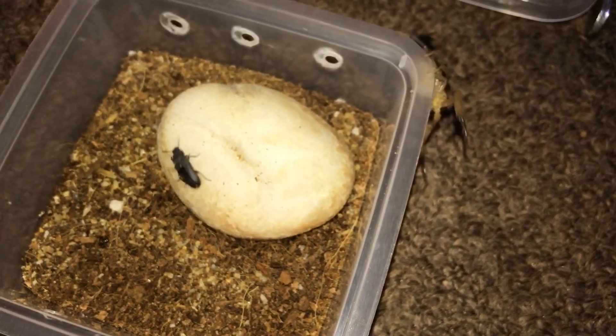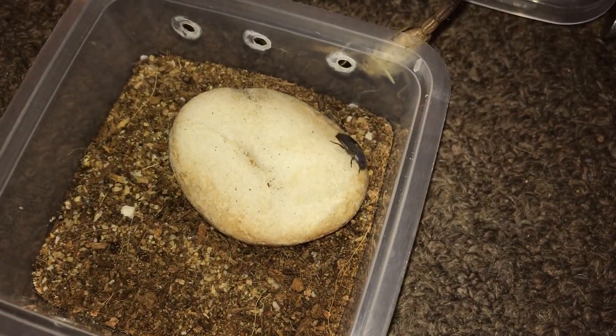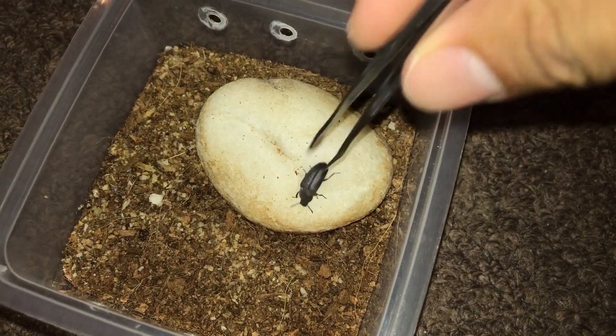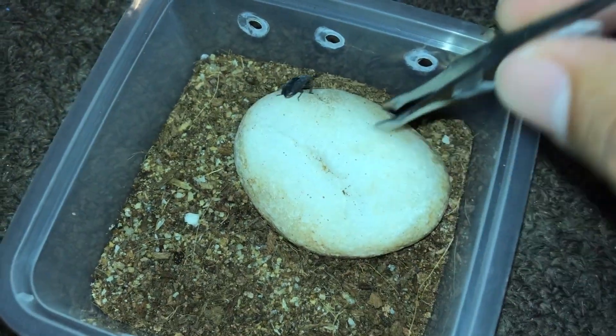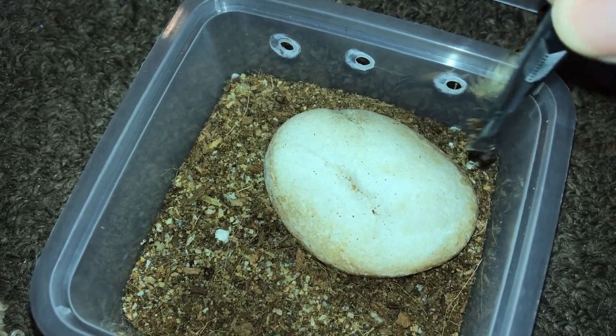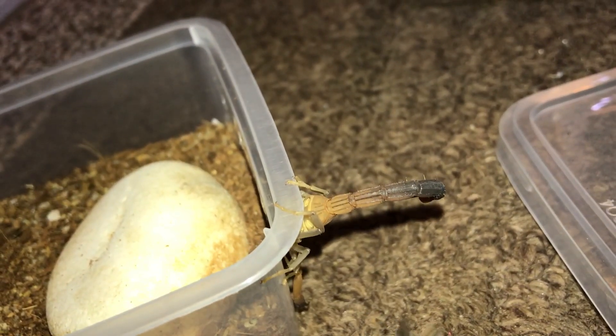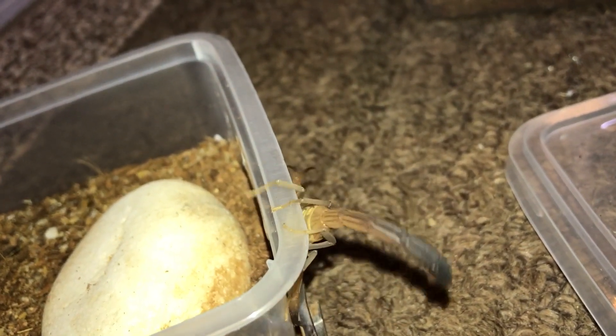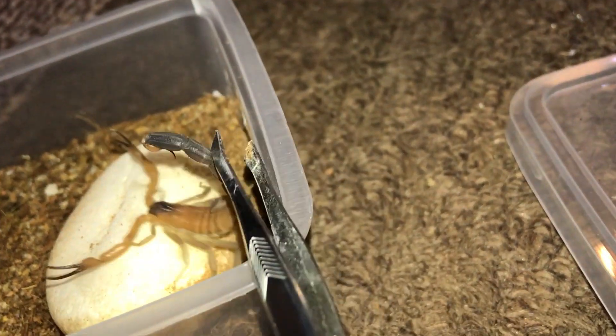Yep, the scorpion really doesn't like the beetle. I guess we'll take this beetle out — come here. There we go, you get back into your enclosure. All right, let's try this one now.